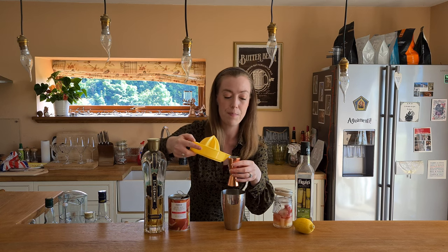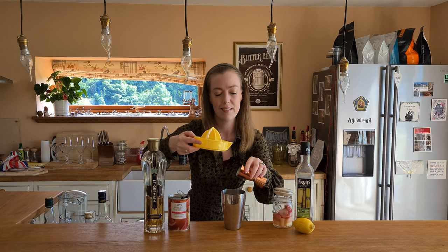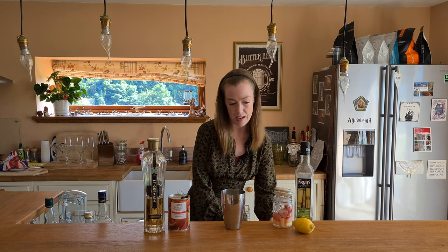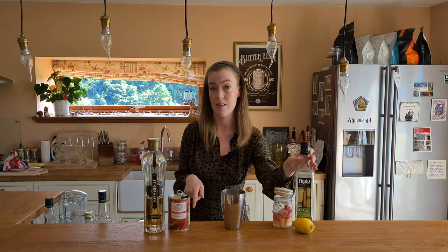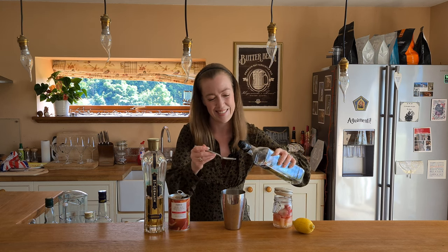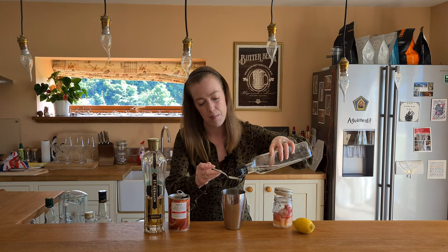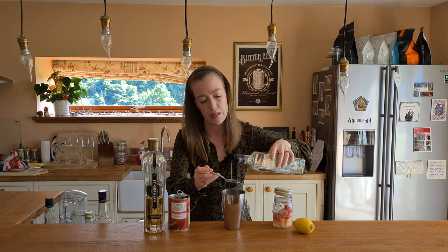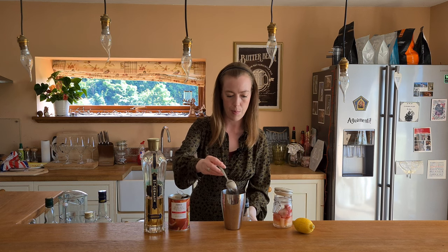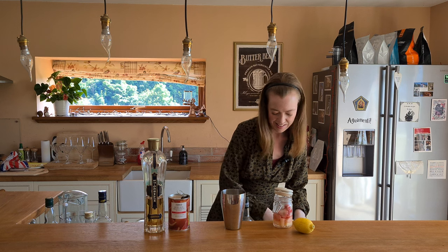15ml of lemon juice, which I have already squeezed. And then it's just one teaspoon of sugar syrup, it says. So one teaspoon it is. Hopefully it's not going to be too sweet — maybe that's because the pisco is already quite sweet with the pineapple.